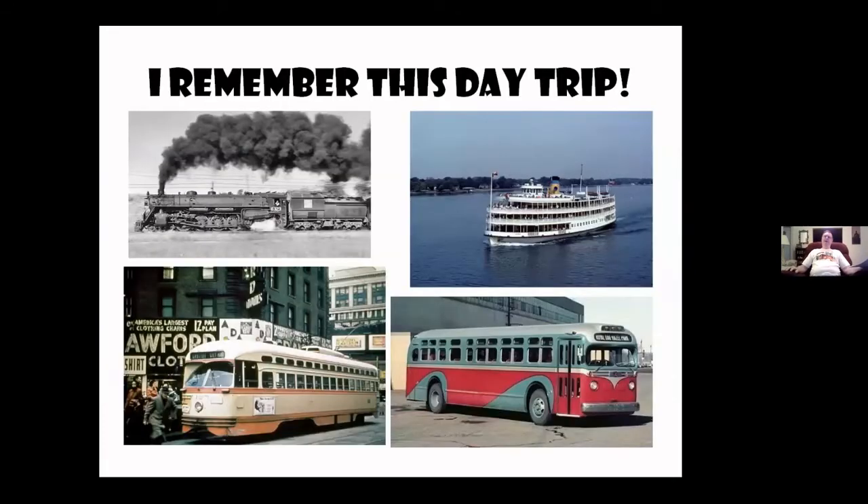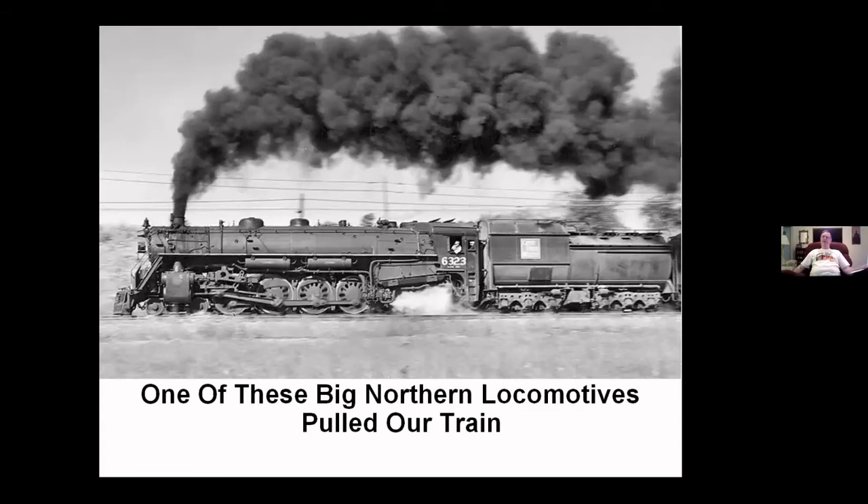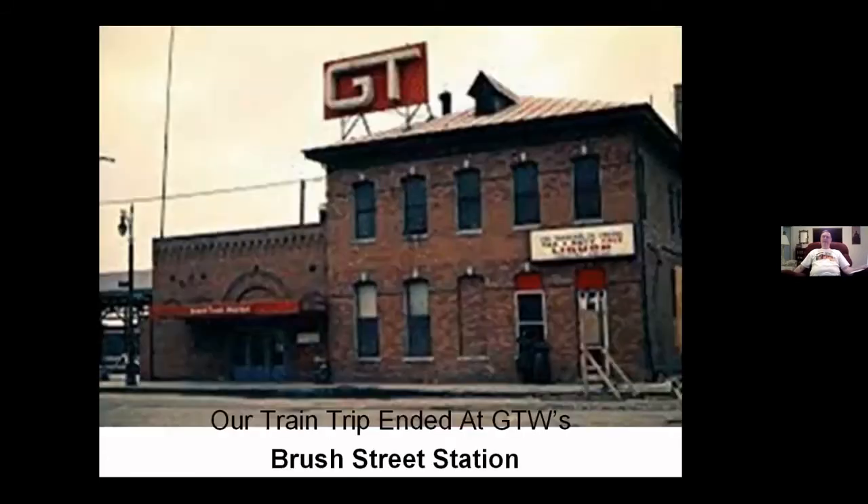One time, my grandma came up with the idea of taking the train to downtown Detroit. I said that'd be terrific, because we'd never ridden the train before. So we ended up getting a ride from the neighbor over to the Ferndale Grand Trunk Western Railroad Station, which by this time was just a flag stop with nobody around. We didn't know if the train was going to come, because we didn't have a schedule. Well, lo and behold, the train showed up with the big Northern engine on it. The earth moved when that engine went by.